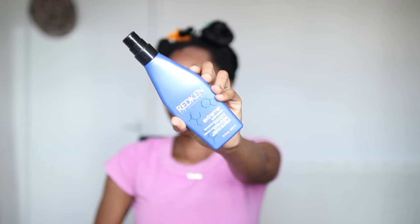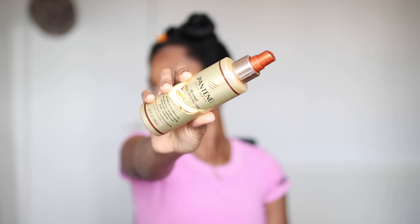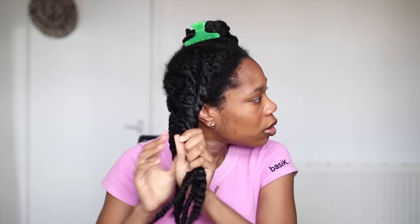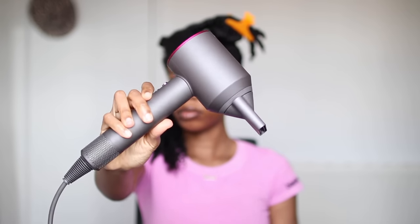The best heat protectant I use is the red can Extreme Anti-Snap, and the second one is basically their new packaging — I don't really like it but that's what it is now. I also use the Pantene Gold Series thermal heat protectant. I go in with that first, then the Extreme Anti-Snap. These are literally the only two products I use to blow dry, and I only use a small amount. It gives me a lot of movement and body, and it's extremely important not to make my hair greasy or weighed down.